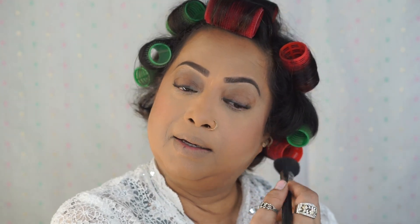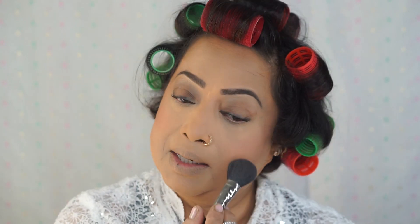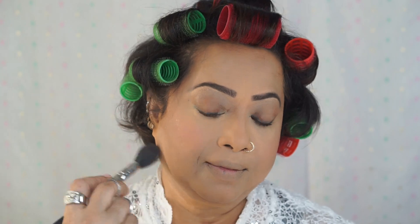Always remember: when you have foundation and concealer and other stuff on your face, don't press your blush brush too harsh so they make a line — very soft hand. A little bit pigmented color is better; if it's too light, then you have to apply and apply and then you can make a line on the skin.